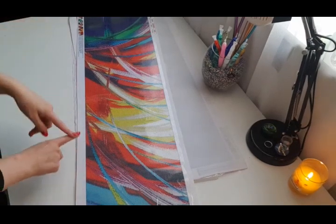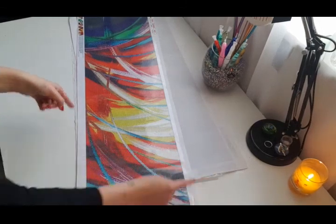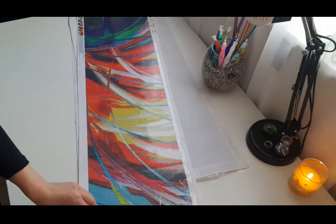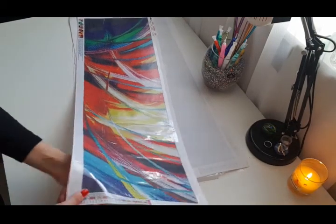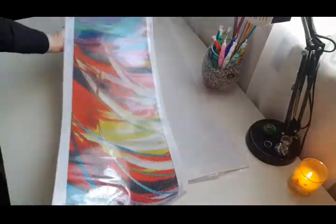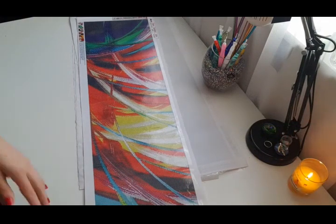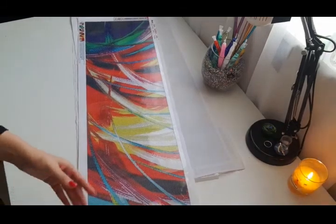The size is listed as 90 by 30, but I don't think that's right — I think all the canvas is 90 by 30, but that's not the painting size. I can't find my tape measure. It is sticky again, and has 24 colors. The drill field is very, very clear — no problems at all. The painting is gorgeous, very very beautiful. I love it, and again all the symbols are only letters, which is what I like about it.